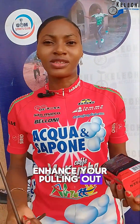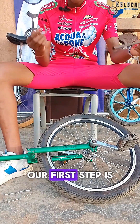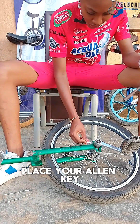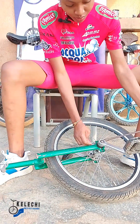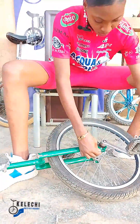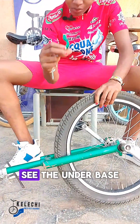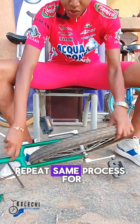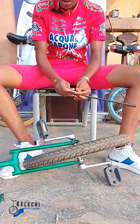To make your pulling out easier, let's get started. The first step is to get into a comfortable position. Place your LM key, make sure it fits properly, and unscrew. Repeat the same process for the opposite end.